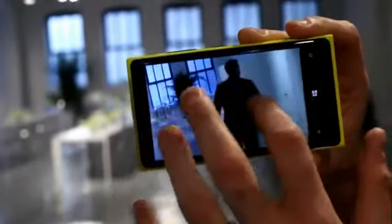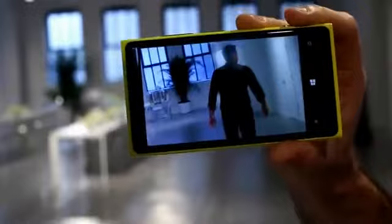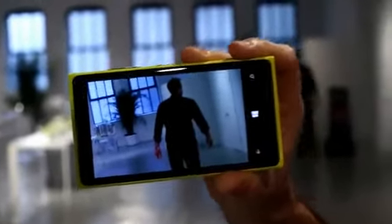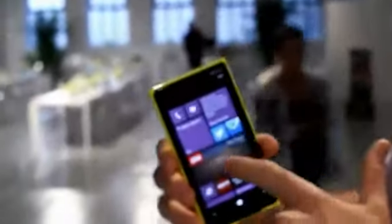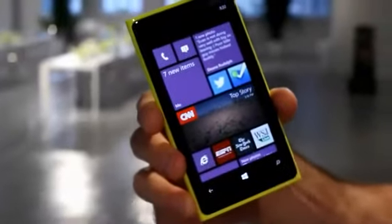Even if I zoom in, the photos are beautiful. So even if I am walking, running, riding a bike, riding on the train, trying to capture little kids in motion, you're going to get a great picture every single time. And again, all those beautiful live tiles — medium, large, and small. It comes with Windows Phone 8.